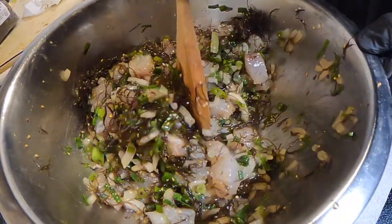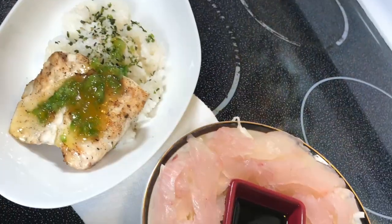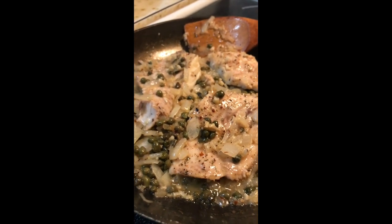Thanks for watching — I hope you all liked it. Remember, there's no wrong way to enjoy this fish. People usually sashimi it, but try it piccata style with the capers too; it's super ono.